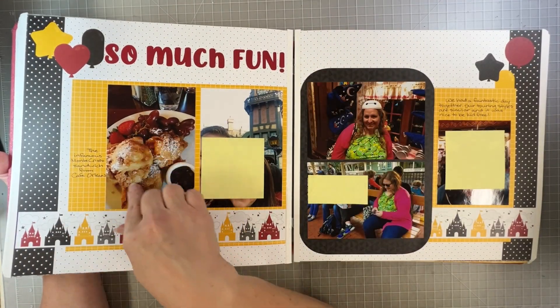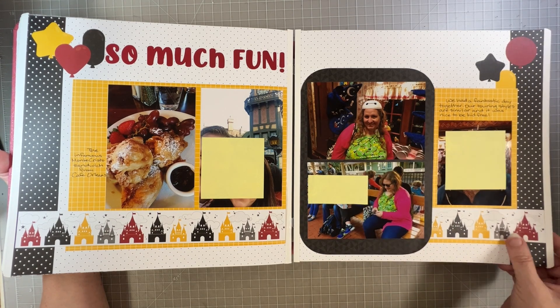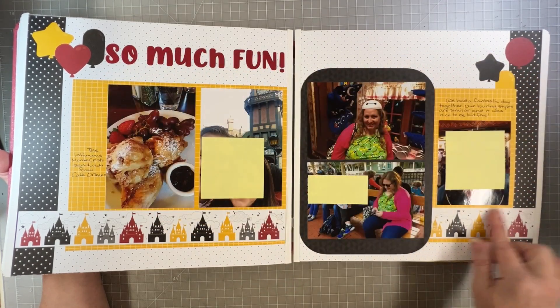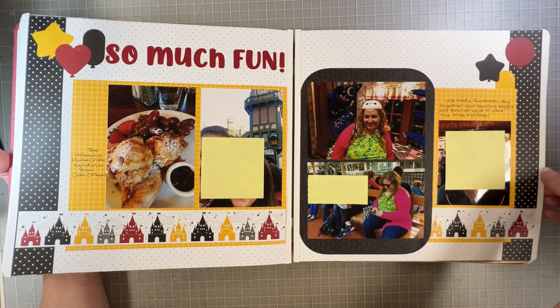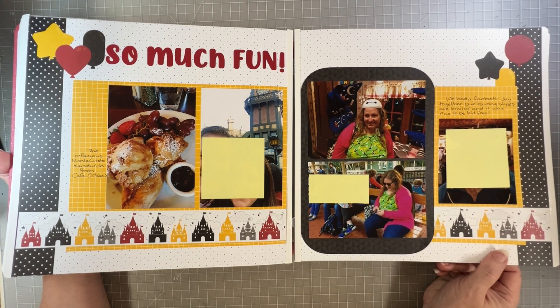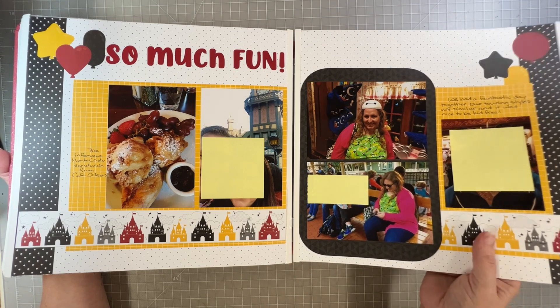The Monte Cristo sandwich, trying on some hats, waiting for the train — just random photos. These are actually Fast to Fab pages — the yellow is mine and this stripe is mine, I added that — but the border and the balloons were already on the Magic Awaits Fast to Fab pages. I don't use the Fast to Fab pages very much, mostly because I don't often have a whole album where I want the same color scheme, but I do like to incorporate them when I can.